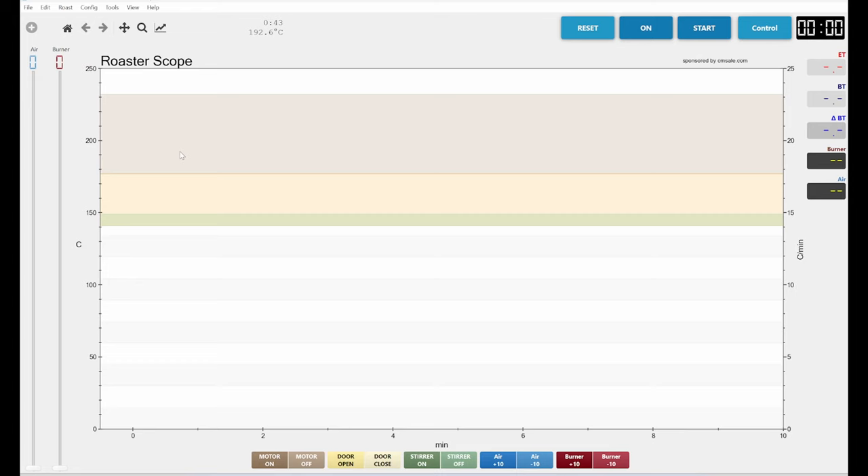Let's go — I'll switch over to my computer. The first thing I'm going to show you is backgrounds, and then the second thing will be alarms. With backgrounds, what you can do is display a previous roast in Artisan, muted in color, and then do an overlay so you're doing your actual roast in front of a picture of a previous roast. It's actually pretty simple to do.